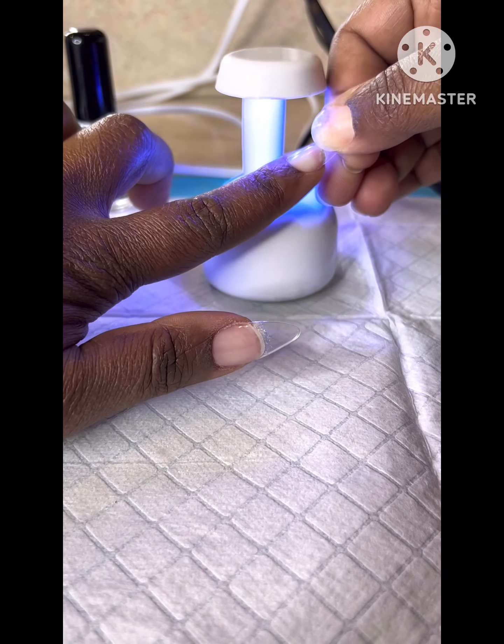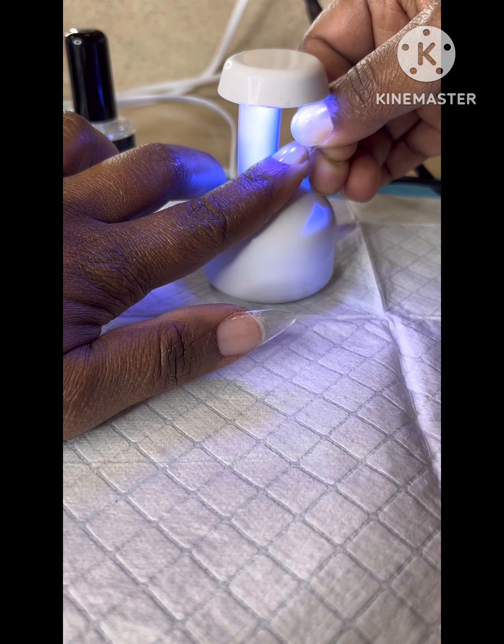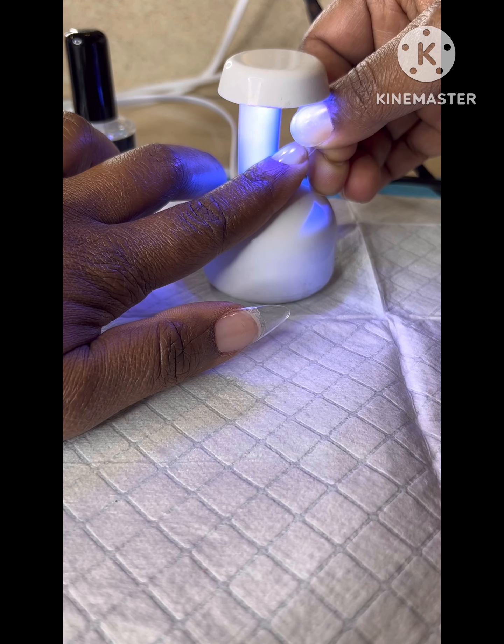As you see, the glue fills in nicely without any air bubbles. It's very important not to have any air bubbles. And then once you have done that, you are ready to cure it.